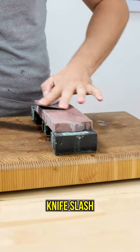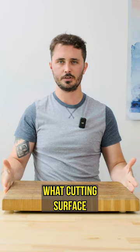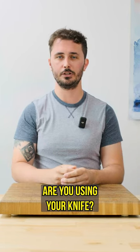How often should you sharpen your kitchen knife? How do I know when it's time to sharpen my kitchen knife? What cutting surface are you working on? How often are you using your knife?